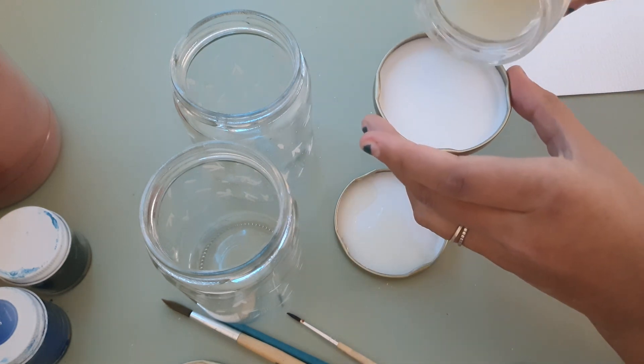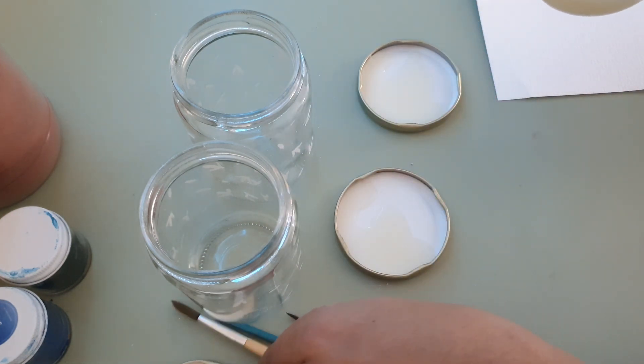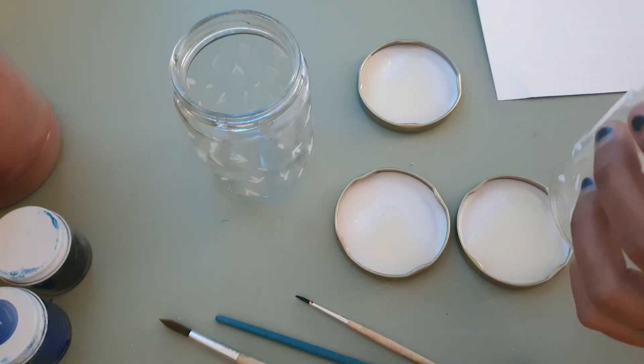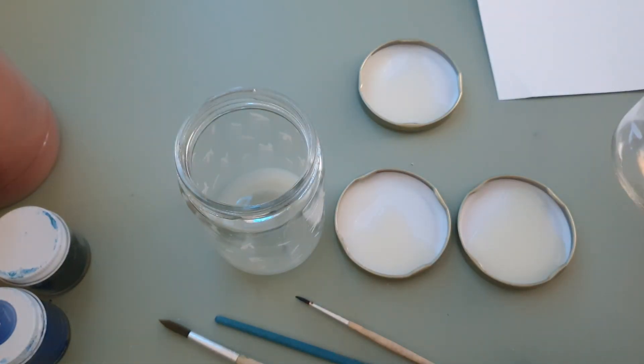It looks pretty nasty and also doesn't smell so good. In general, you don't want to use this paint base more than 24 hours after you make it. So plan on using it fast, otherwise it does spoil.